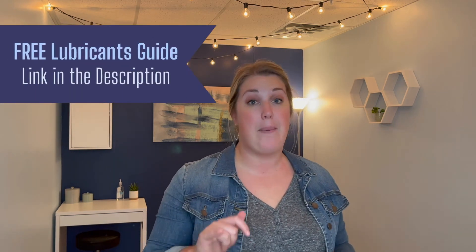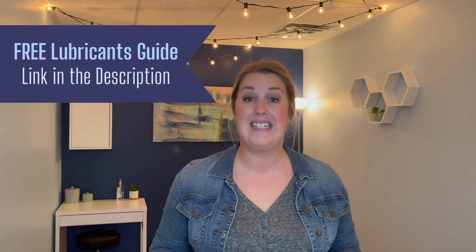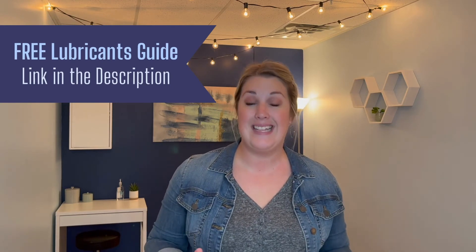Another thing to consider is that if you're using a water-based lube and you find that it's soaking in a little bit too quickly — where halfway through you need to reapply — you might want to think about using a different lubricant, like a silicone or oil-based. If you want to grab our full lubricant guide to know what we recommend, click the link.